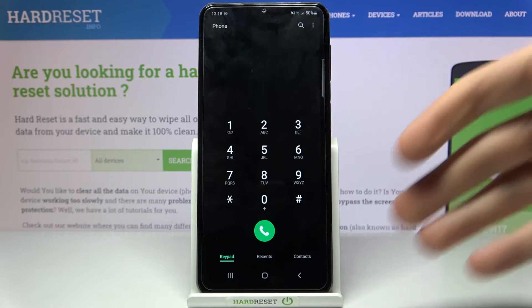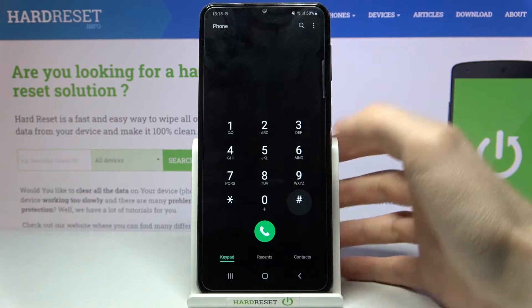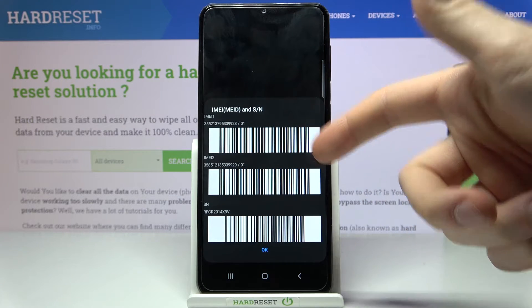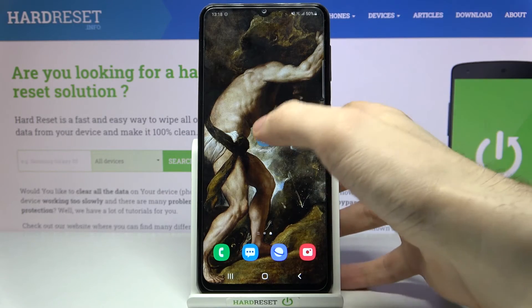Open the keypad and enter the secret code, which is asterisk pound zero six pound. Here you can see your IMEI MA1, MA2, and also a serial number. But there is also a second method.